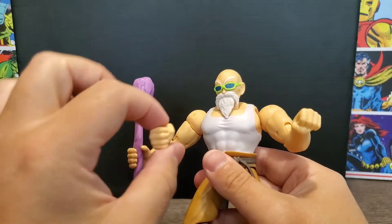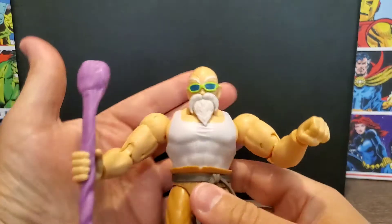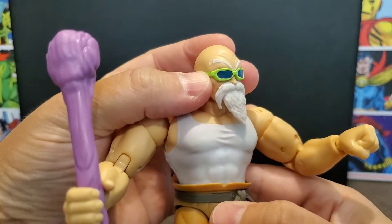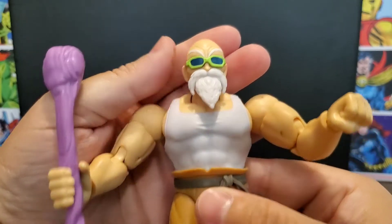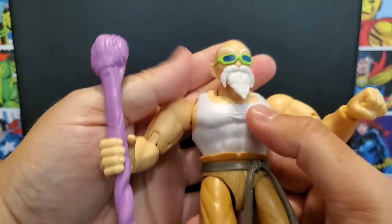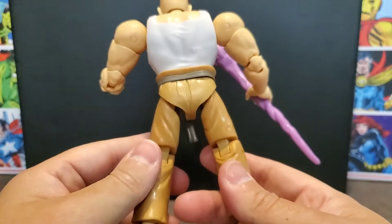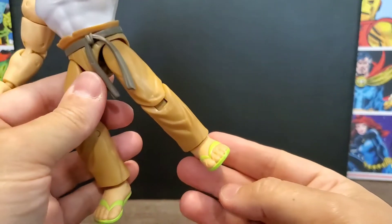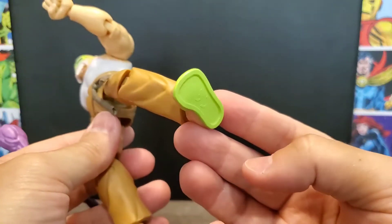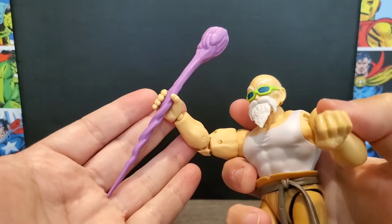Taking a close look, you can see the glasses — they don't come off — but the beard and face look pretty awesome. He has a painted-on shirt and belt; this is his outfit from the Tournament of Power when he got some pretty cool eliminations. He's also got his flip-flops and of course his trademark staff.